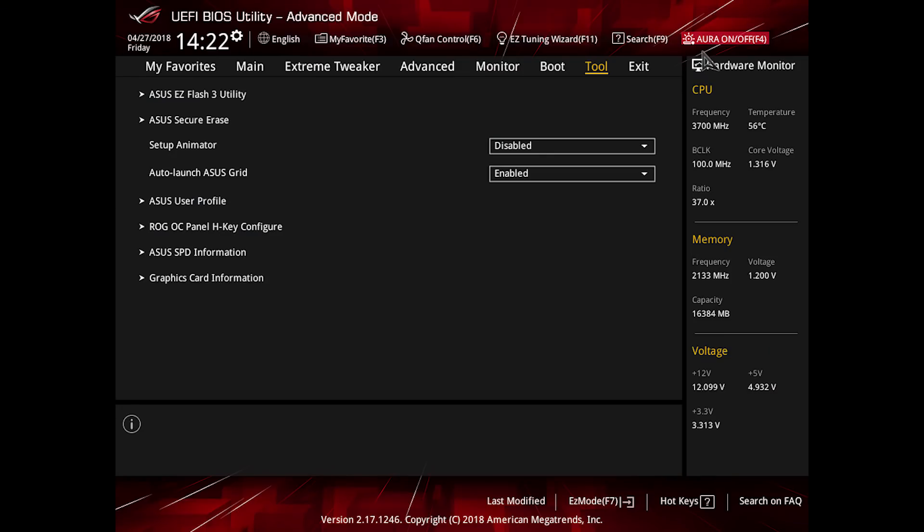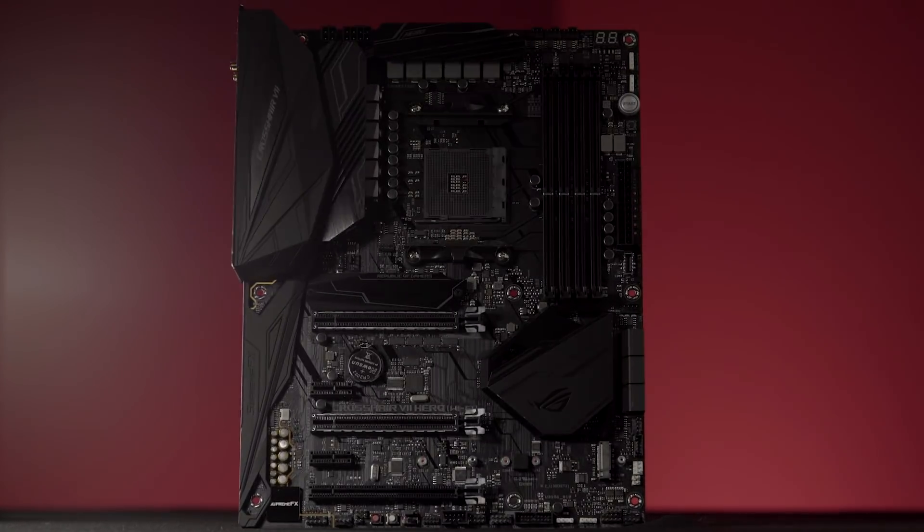In this regard, the Crosshair 7 Hero is going to be the first board that features our integrated stealth mode. Through an option available in the UEFI, you can fully disable every single light on this board. So if you're looking to have a fully blacked-out build, this is going to be a perfect choice for you.